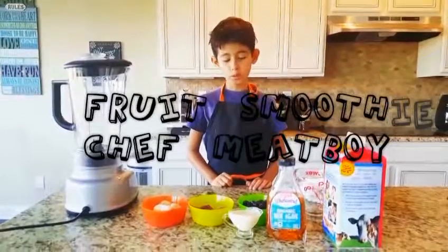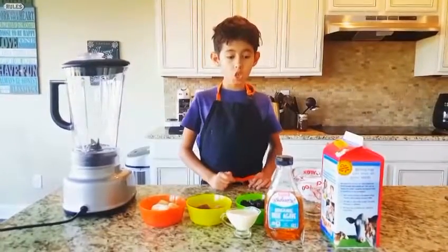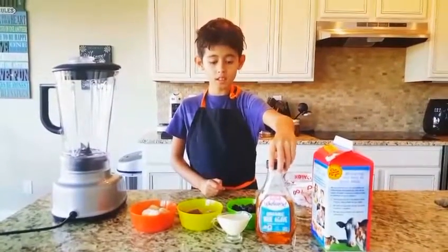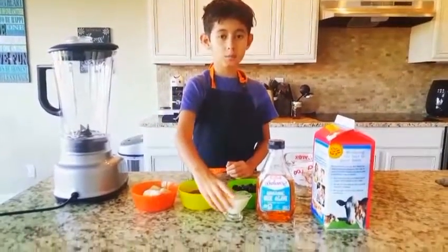My name is Fernando. Today we're going to do a fruit smoothie with agave, blue agave, and condensed milk.